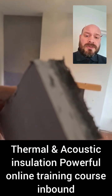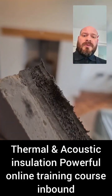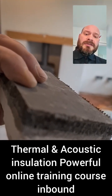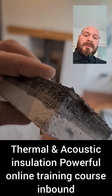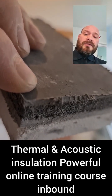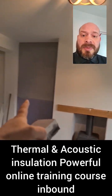This product here is called Soundboard 4. We've got a 15 millimeter acoustic plasterboard in blue, which you may be familiar with. On the back of it, bonded, is a layer of mass loaded vinyl — that four millimeter rubber you can see — then a layer of acoustic foam, and then on the back another layer of mass loaded vinyl, so it's rubber backed.